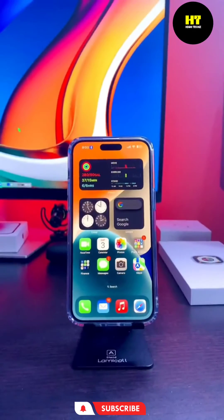This iPhone feature will blow your mind. If you know someone who has an iPhone, share this video with them and on social media.